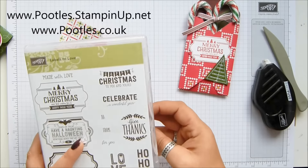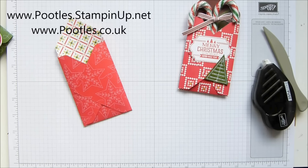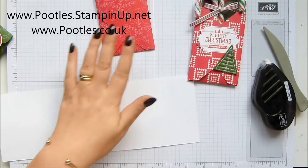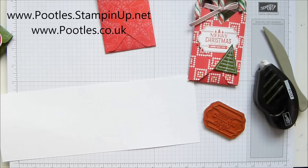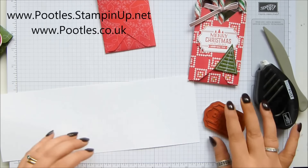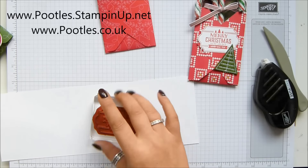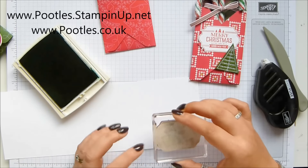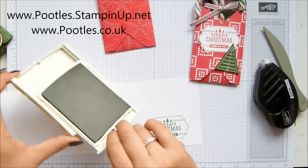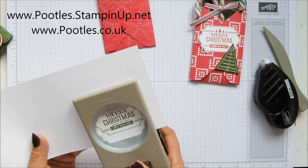I've got a 'Merry Christmas' label here from the lovely Labels to Love. I went with a mixture of garden green and real red because that's the paper colour, so I just went with those two — 50/50, half of them real red and half of them garden green.